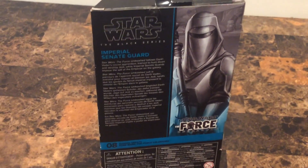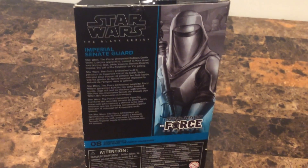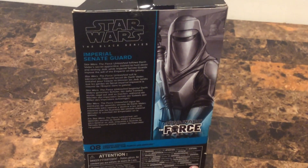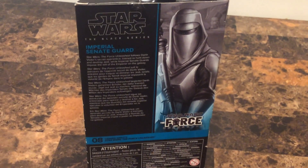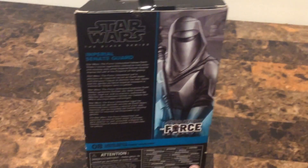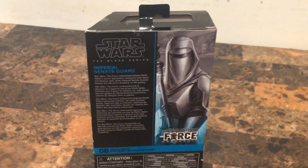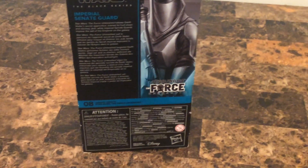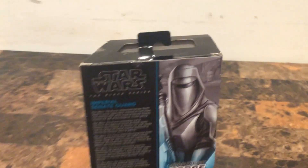It says Imperial Center God — the Star Wars Unleashed — while Darth Vader's Secret Apprentice trained to hunt down and destroy Jedi, while Imperial Center God imposed the will of the Empire on the galaxy. Basically, this is one of Darth Vader's Secret Apprentices during the Force Unleashed, based on the game Star Wars Force Unleashed Part 1 and Part 2. This figure came from Part 1 of the series.